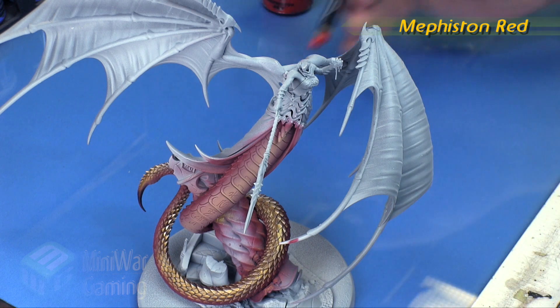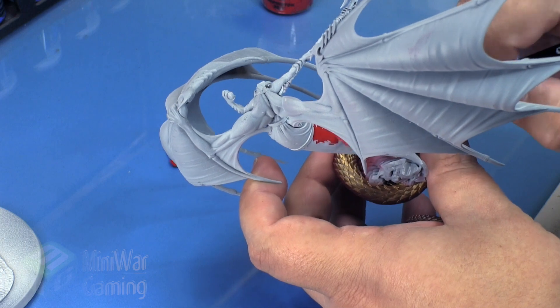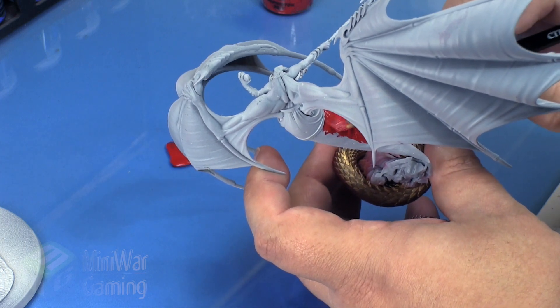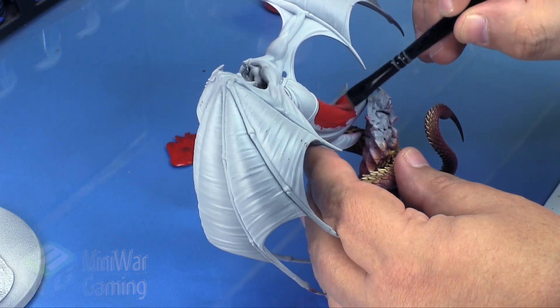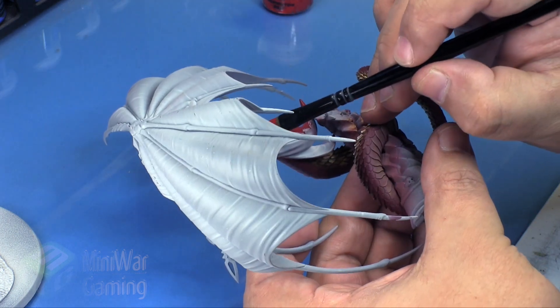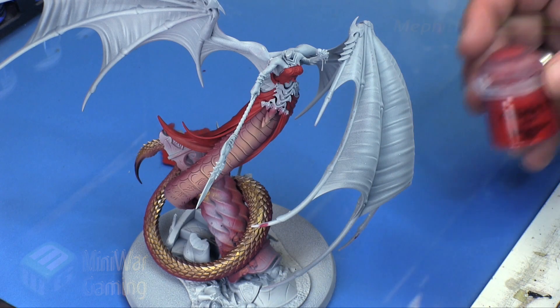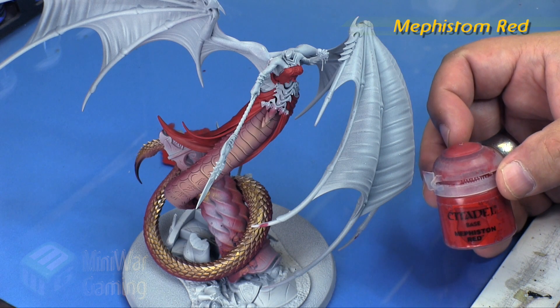To get us started we're going to use some Mephiston Red. I'm going to be using a large dry brush to apply this first base layer. We could just as easily use an airbrush, but I figured we might as well use a regular brush. I've just thinned out the Mephiston Red with just the dampness of the brush ever so slightly and it goes on in pretty much a coat and a half.